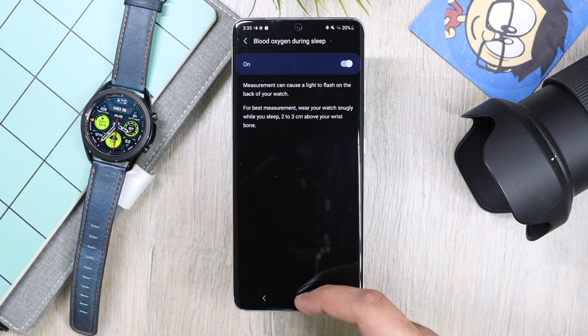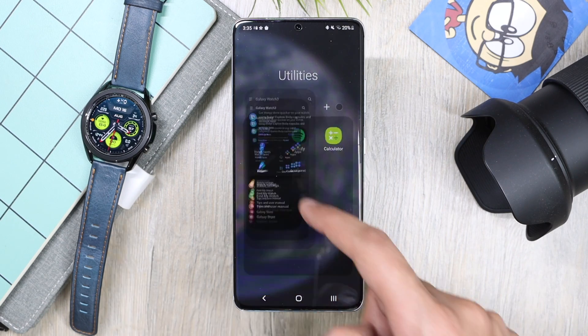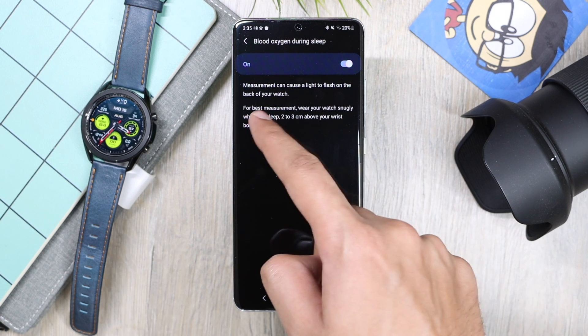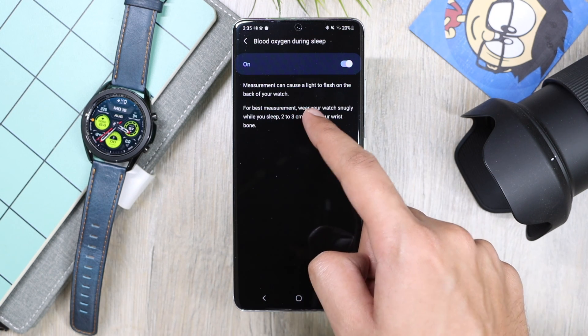Make sure your watch is connected to your phone while you enable this option. It also says that measurement can cause a light to flash on the back of your watch, so keep that in mind if you are sensitive to light.